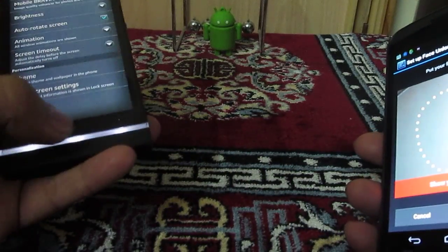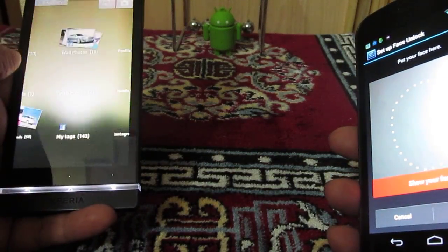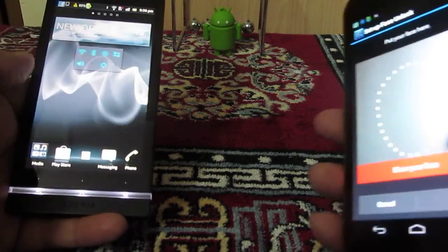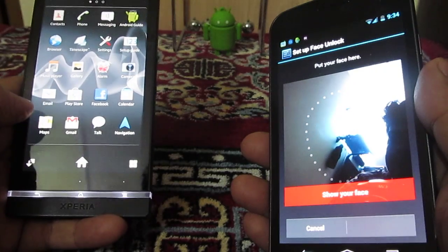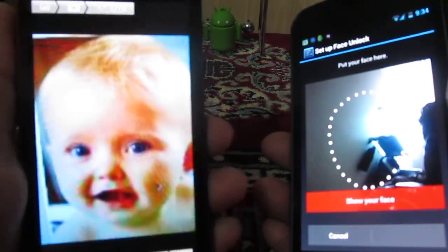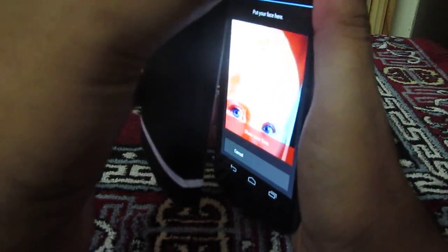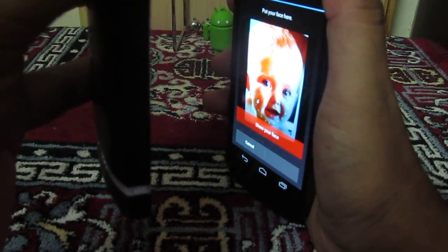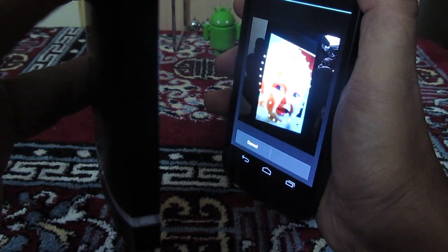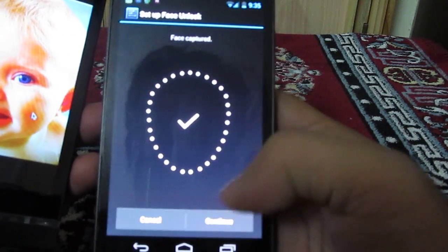We have already captured an image — let me configure that using this image. Now let's try to capture it. It has captured the image perfectly and it is now saying 'Continue'.